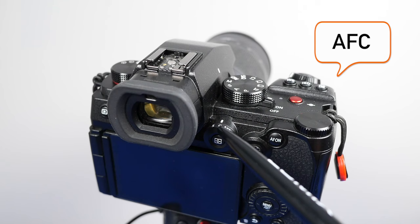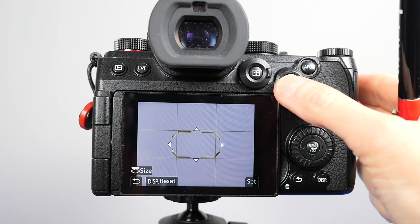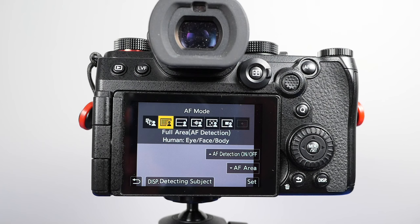I used autofocus continuous with subject detection on the human eye, face, and body setting. For the zone of focus, some of it was high middle of the frame — especially for the net shots — but I also used full area because it was sometimes hard to predict where the players would be. And I tried to get the ball in every shot too.